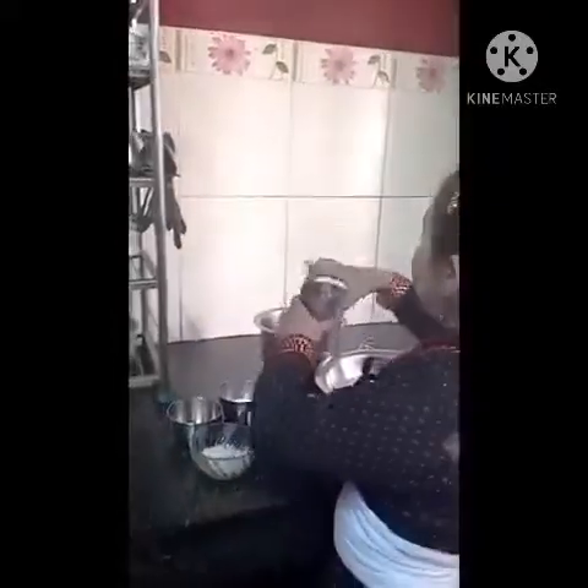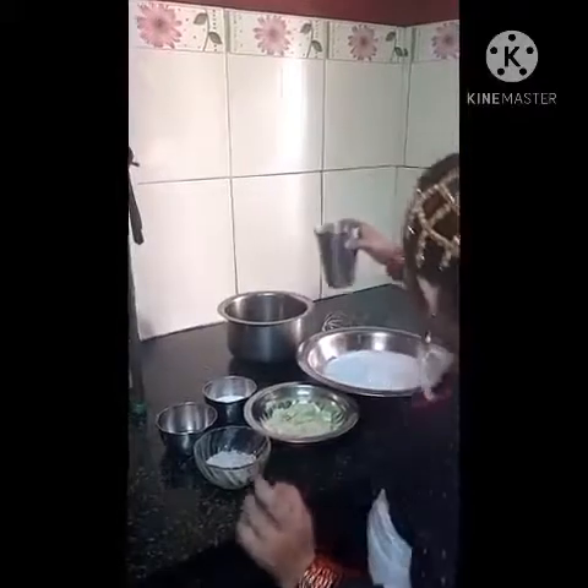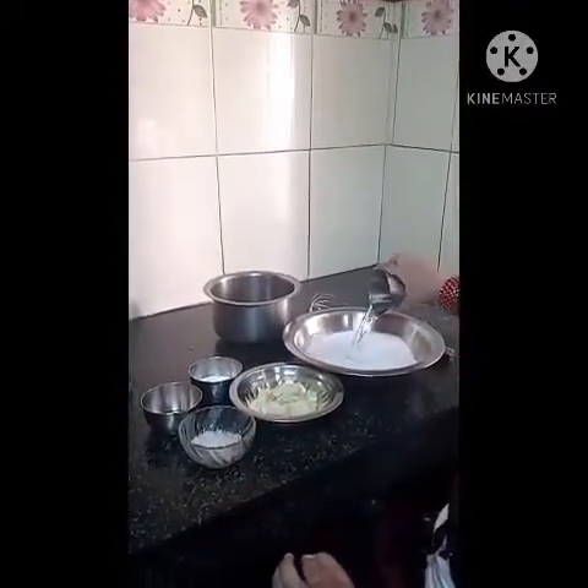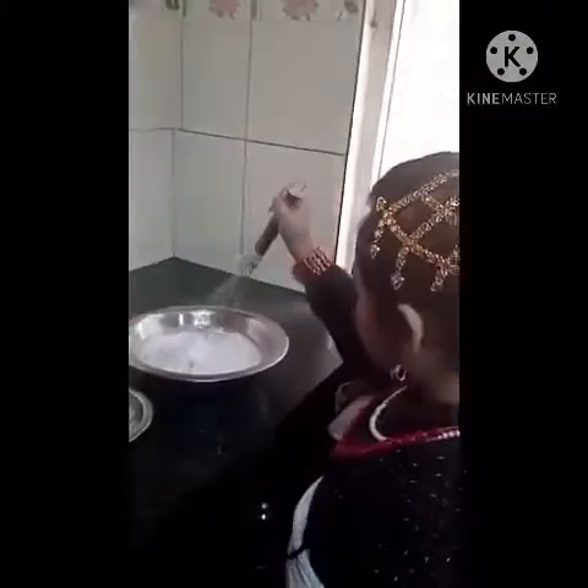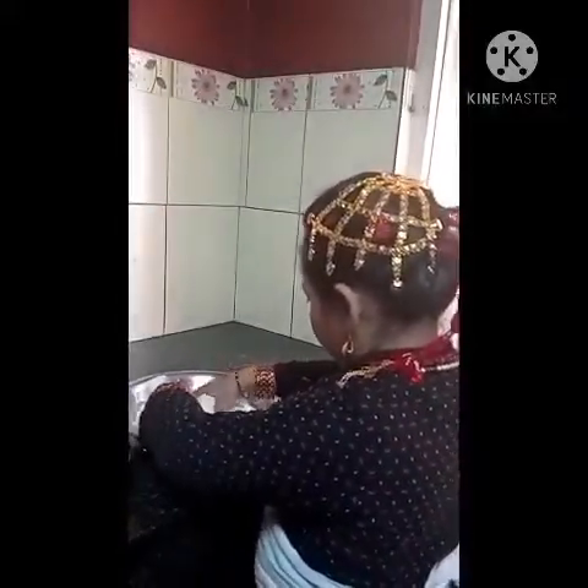Let's make khuwa yamari. Let's put some hot water into it. Now we will mix it with a whisk because it's hot. Mix with hands — I will use my hand to make the dough. Now the dough is ready.